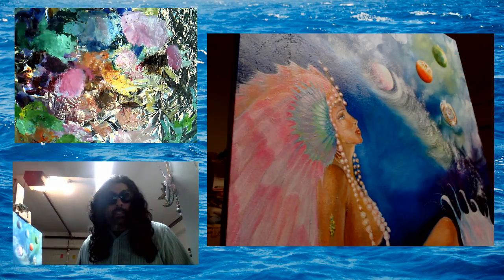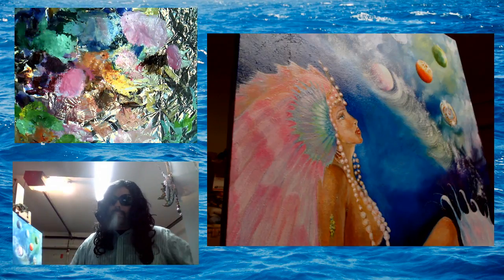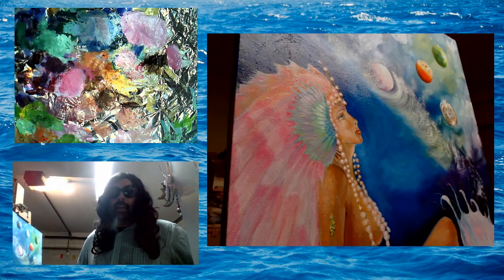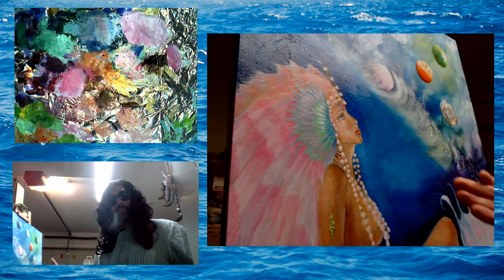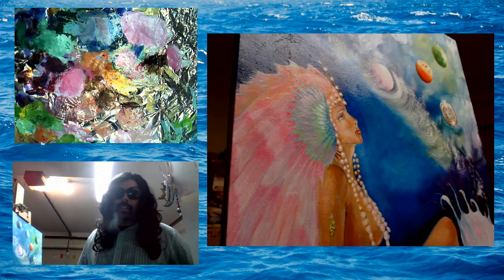Now, y'all might be looking at me and thinking, Barbara, you look a little dang different. Well, I do look a little different. I've been away in New York thinking about the channel and thinking about how I can teach y'all how to paint. And as I was thinking about it, I thought to myself, you know, painting brings smiles and smiles make a brighter day. That's why I need sunglasses.